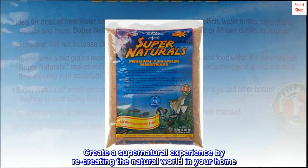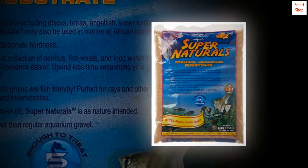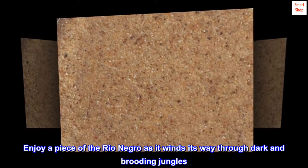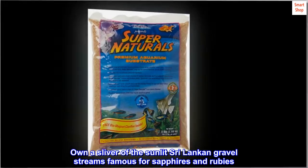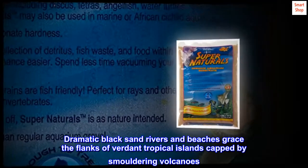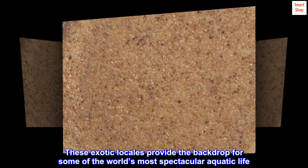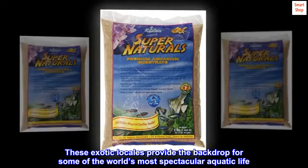Create a supernatural experience by recreating the natural world in your home. Enjoy a piece of the Rio Negro as it winds its way through dark and brooding jungles, or a sliver of the sunlit Sri Lankan gravel streams famous for sapphires and rubies. Dramatic black sand rivers and beaches graze the flanks of verdant tropical islands capped by smoldering volcanoes. These exotic locales provide the backdrop for some of the world's most spectacular aquatic life.